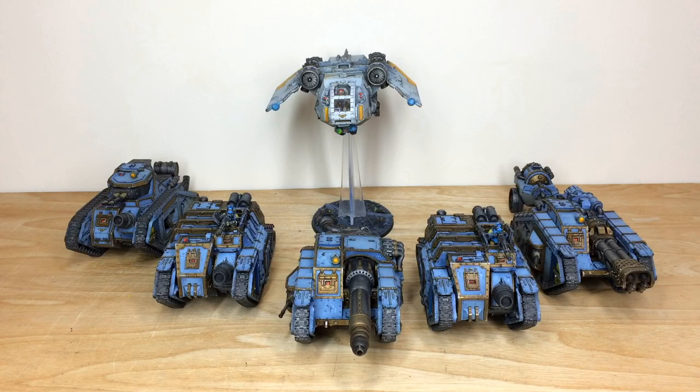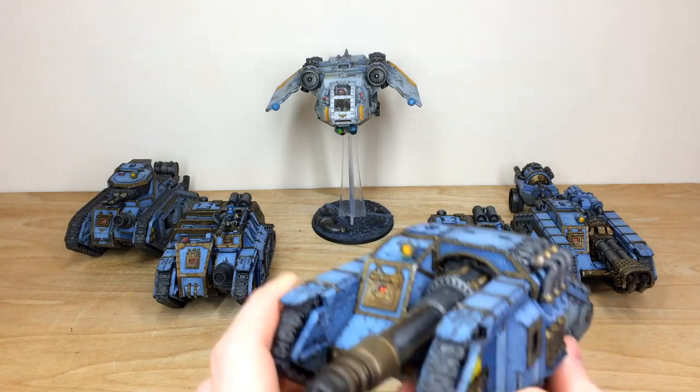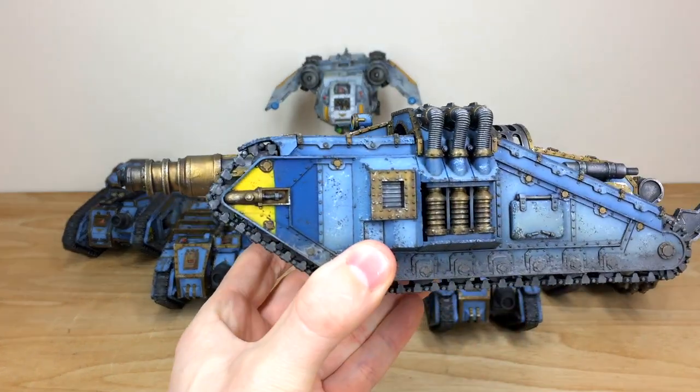Next up we have all of the armour from this Solar Auxilia army. Going from left to right we've got a Malcador Annihilator, a Dracosan, a Valdor Tank Hunter, another Dracosan, a Malcador Infernus, and finally a really cool flyer — the Arvus Lighter. We'll start with the Valdor, which is a tank hunter with a ridiculously massive anti-tank laser weapon on the front. Mike's done a stellar job picking out all the little details.